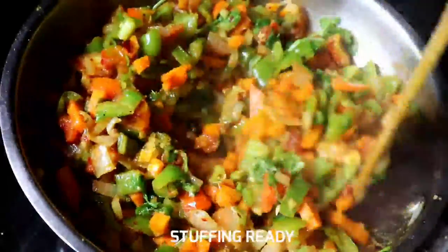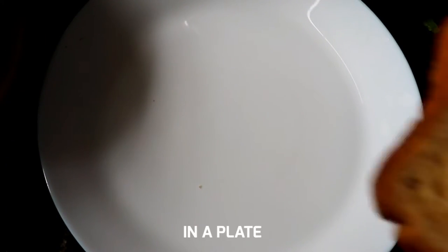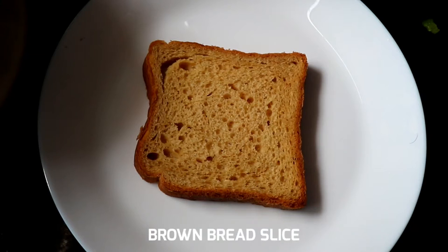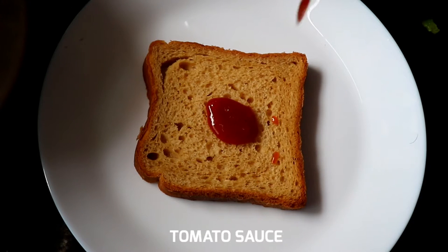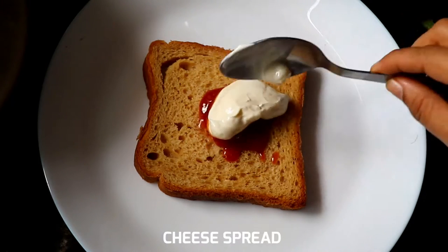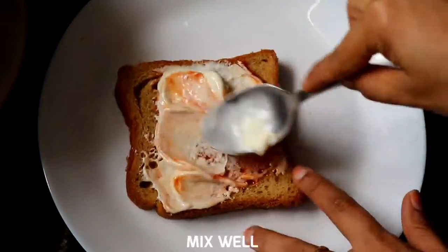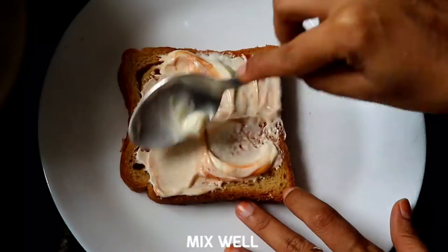Put the stuffing in the sandwich. Put the brown bread on the plate. Use the milk bread on the plate. Put the tomato sauce on the plate. Put the cheese on the plate.